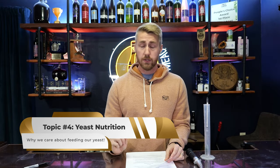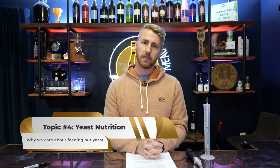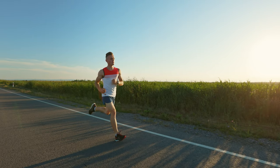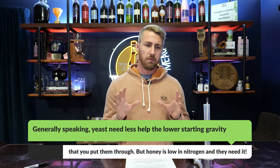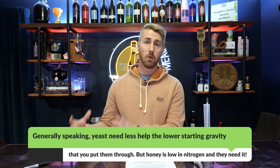We're on topic number four: yeast nutrition — one of the most important things to know about your yeast. Yeast are living creatures just like us; they need food and the ability to ferment healthily. I equate it to being a runner — if you're running a half marathon or marathon, you're going to take something to feed yourself as you go along to give you more food to finish the race. Same thing for yeast — they need to finish their race. Yeast need less nutrition the lower the ABV you're targeting; they need more nutrition the higher the ABV and the more sugar content is in the brew.